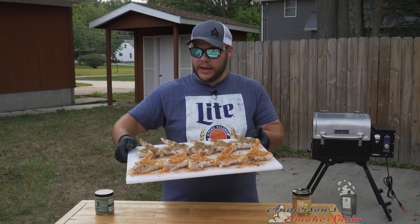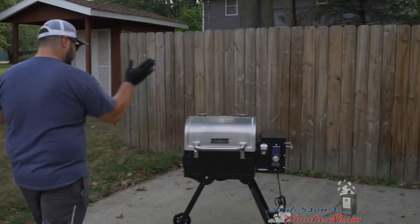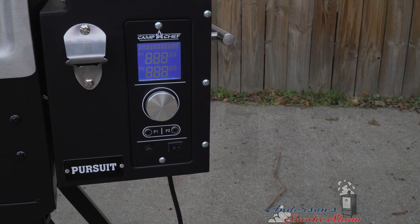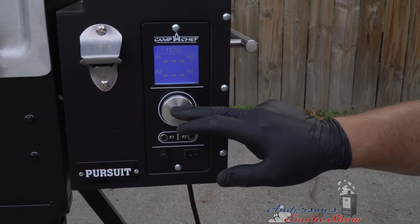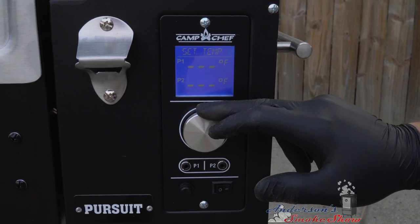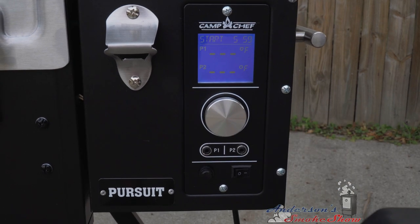We've got those wings generously seasoned. Let's go over to the Camp Chef and get that thing fired up. With any of the newer Camp Chef grills, we've got the same startup procedure. I'm gonna start by turning the grill on. I am going to run this at the high smoke setting, which will be about 220 degrees.